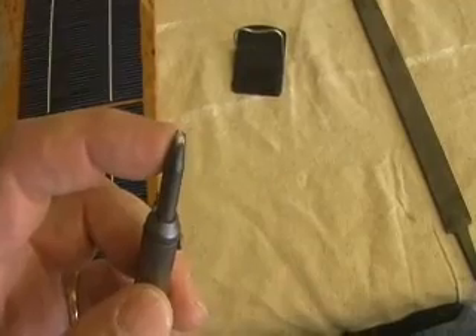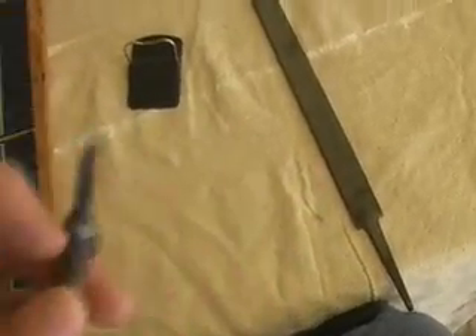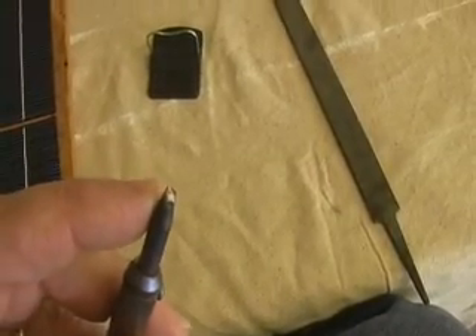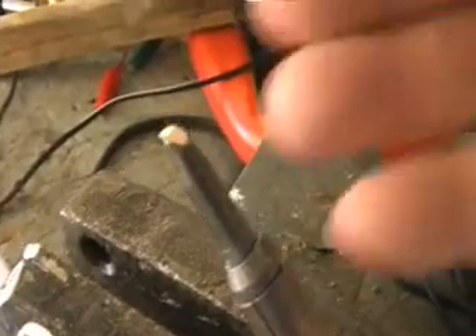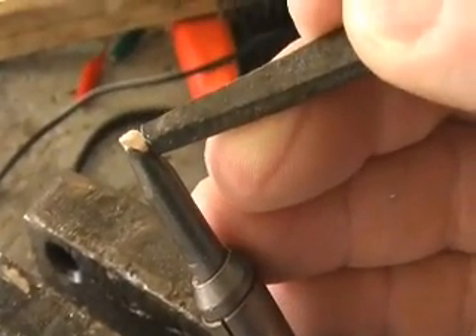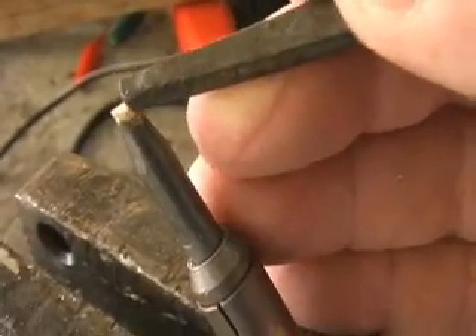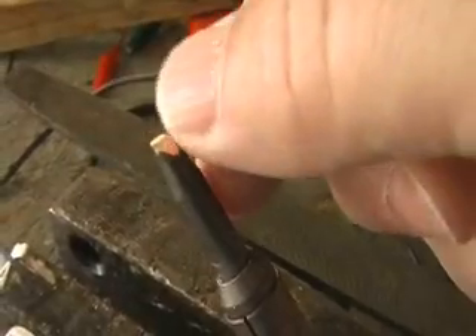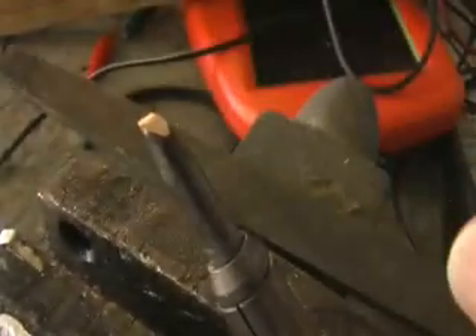Even if you get one with a rounded tip, not all Radio Shacks carry extra tips for these. There's one way to address this: you can actually take a file and just file this tip off. If you keep filing, you can see how it becomes flat. You can even round it a little bit this way, because that's going to be pushing against the solar cell. You want something flat and a little bit wide, just about how I've filed it here.